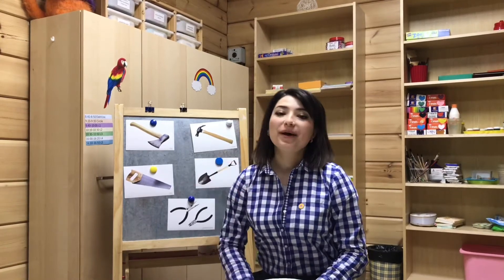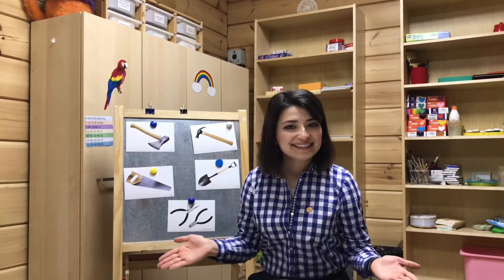Hi, kids! Welcome to art room! Are you ready to have an art class today? Great!